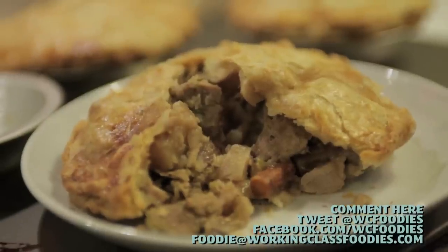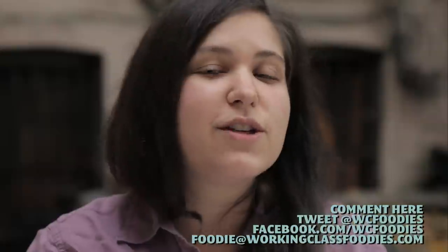Now it's your turn — let me know in the comments below what you do with your Thanksgiving leftovers. We'll see you next week on Working Class Foodies.